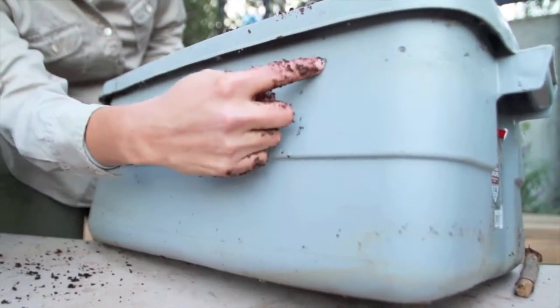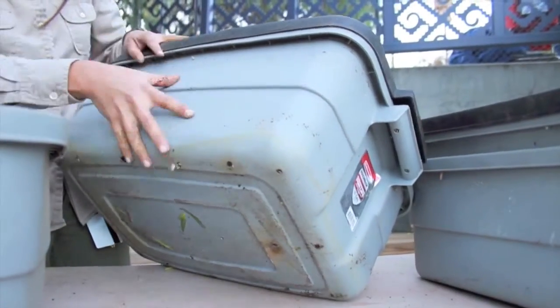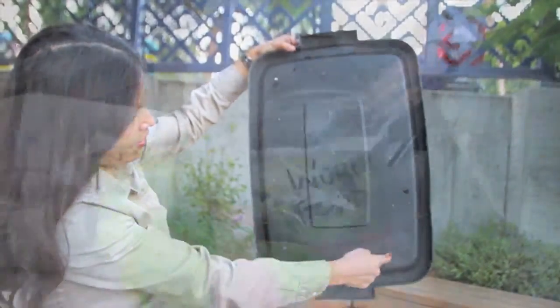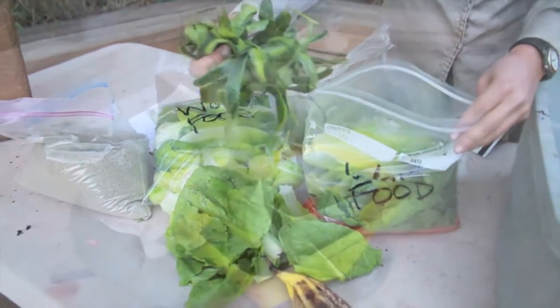Next you'll need two 14-gallon bins — one with holes and one without. The one with holes will have holes on the bottom, as well as the outer top rim and on the lid. The last thing you'll need will be some organic food matter.